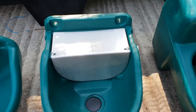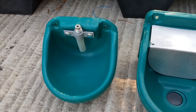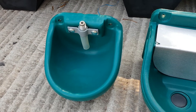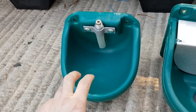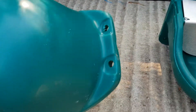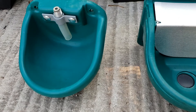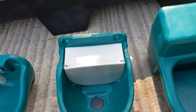The third one here, as you can see, doesn't have a ball valve — it's got a nipple which the animal needs to press up against, so it's more suitable for pigs and other livestock than horses. Also 4 liters and pre-drilled, this little one obviously doesn't have a drain pipe, but we have a lot of pig farmers that buy this one.